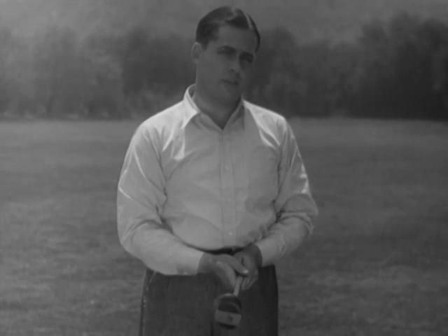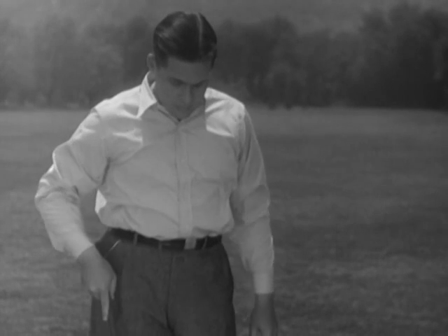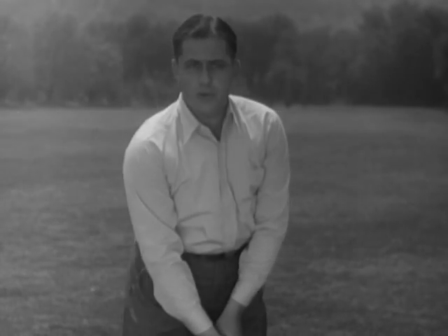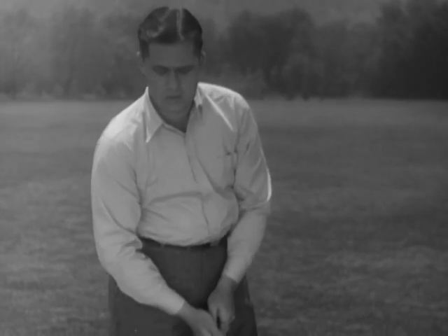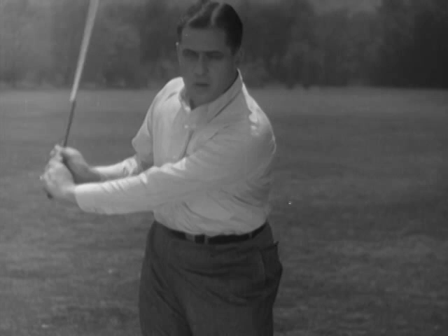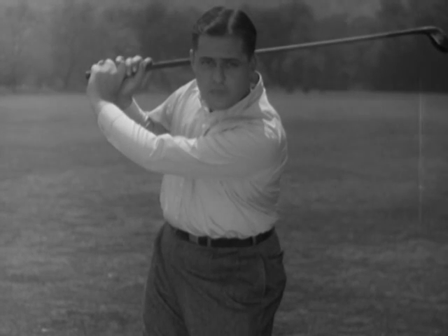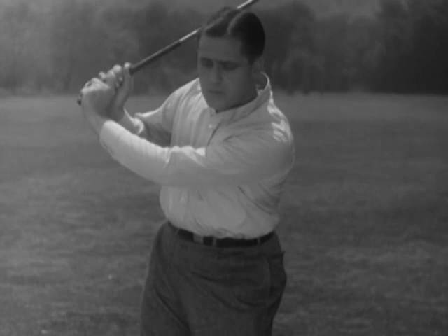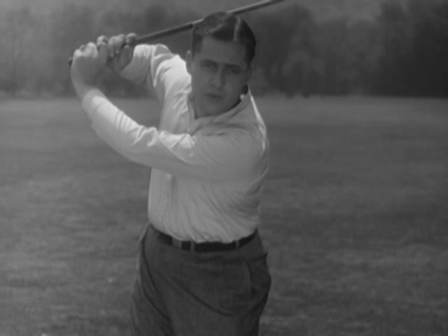Well, there are three causes that we see most often. First, keeping too much weight back on the right foot and hitting the ball. Second, using the right hand too much at the top of the swing and starting the club down. And third, getting the right elbow too high at the top of the swing.